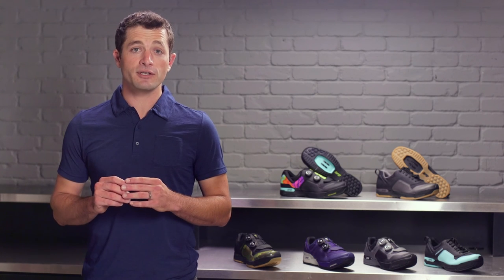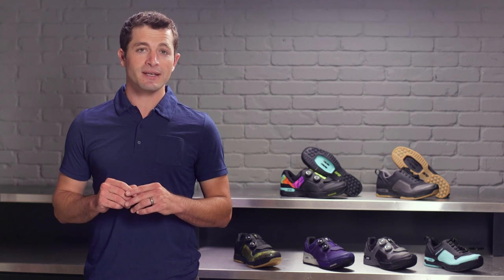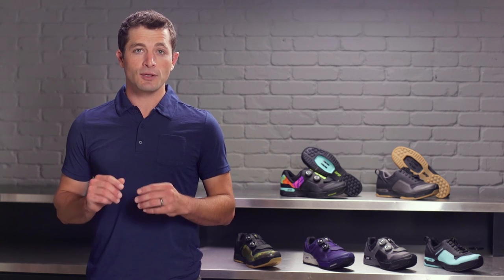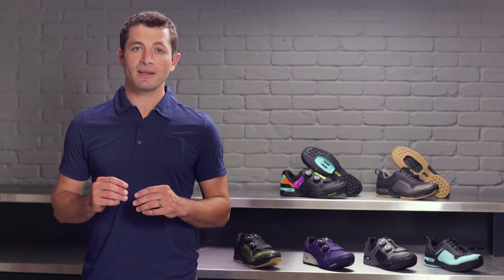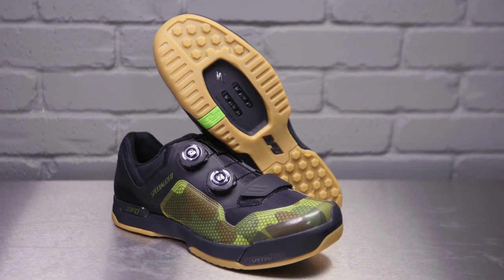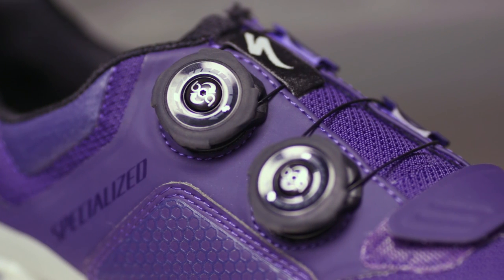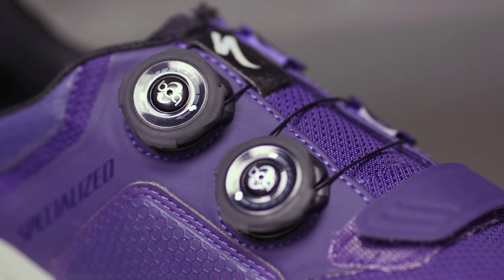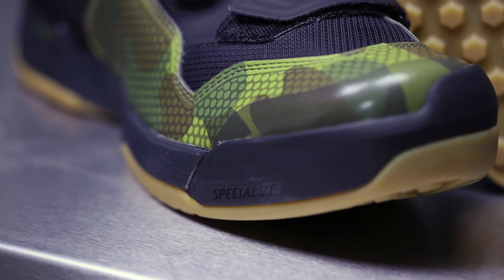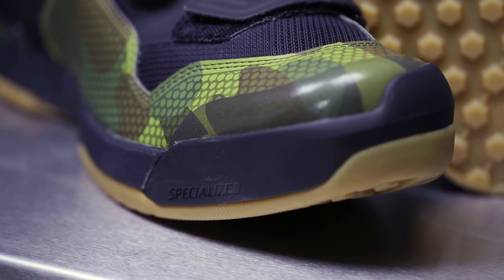The less weight you're carrying around on your feet, the more efficient you're going to be. When trail rides consist of thousands of pedal strokes, every little bit helps. The 2FO Clip Lights are extremely lightweight and are offered at two different price points. These BOAs have a lifetime warranty and are available in many aftermarket color options so you can customize your shoes to have the exact flavor you want. The upper on the Clip Light BOA utilizes ceramic printing for added durability and abrasion resistance.